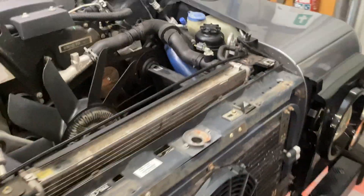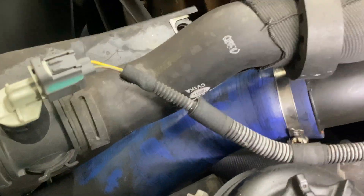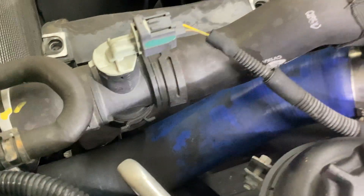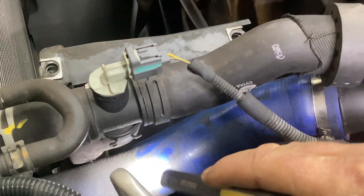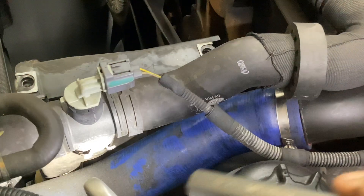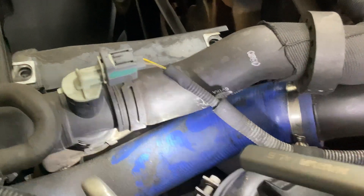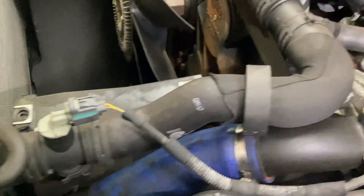If we go around to the other side — this one has already got a silicon hose on it — that blue hose is the other one that can split. It'll split on the other side of this hose. This one can be a little bit oily and leaky anyway. It's not as common; the one on the driver's side is the most common one.